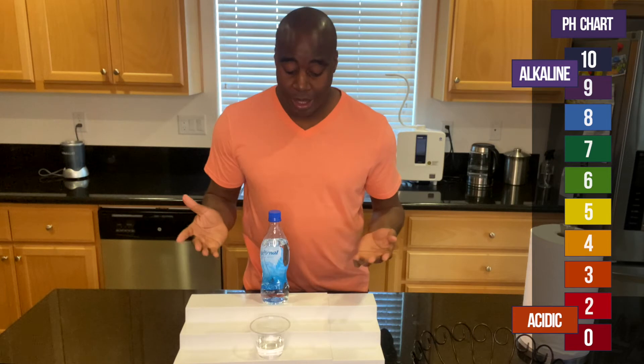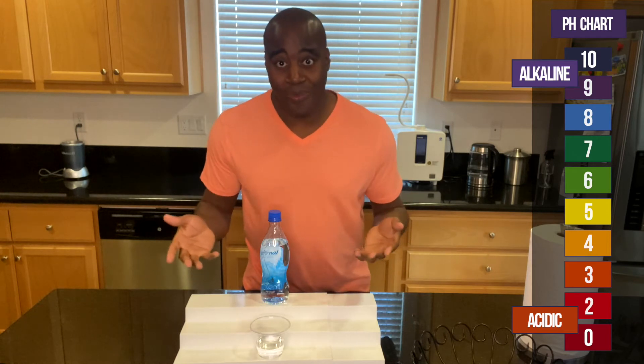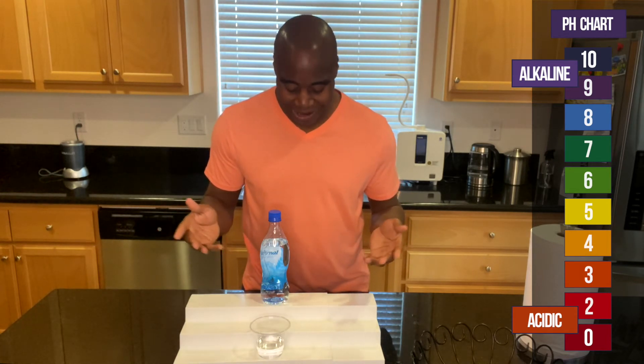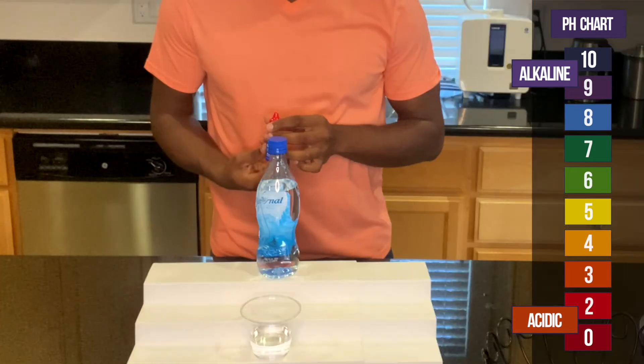Now, if it shows up alkaline, I'm going to test it to make sure that it actually is genuinely alkaline. I'm going to put it to the test against the acidity and see what happens. Let me grab my pH drops — I'm going to add a few in here and let's see what we get.